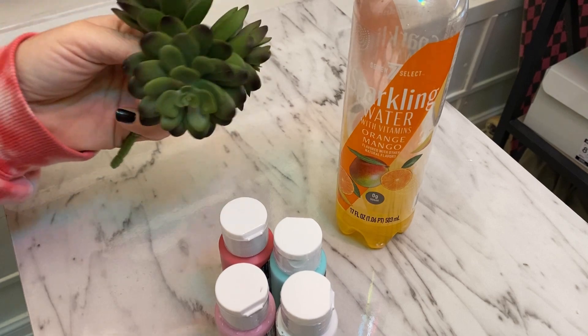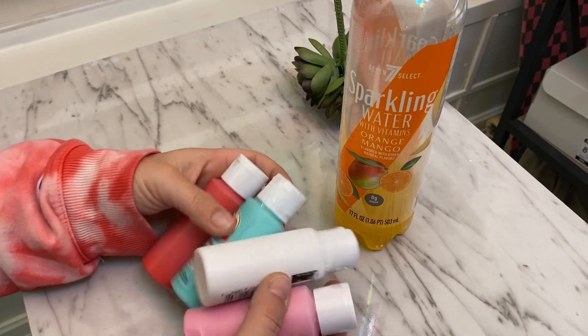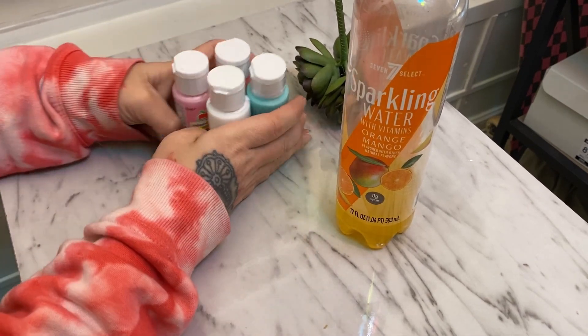Not with a real plant though — I'm gonna use one of these. Got some Bulbasaur colored paint and let's go.